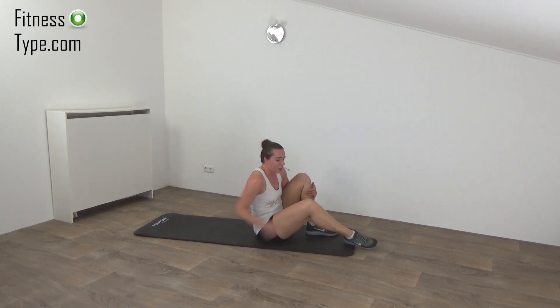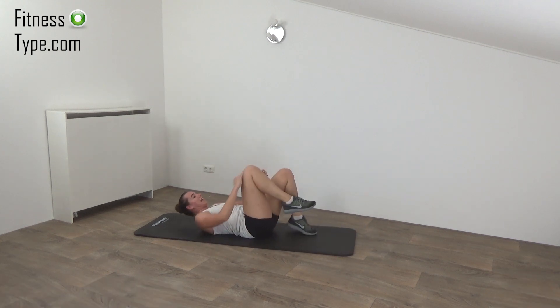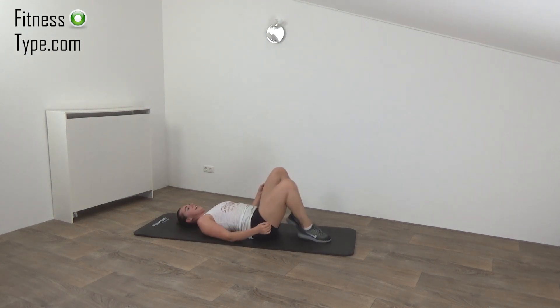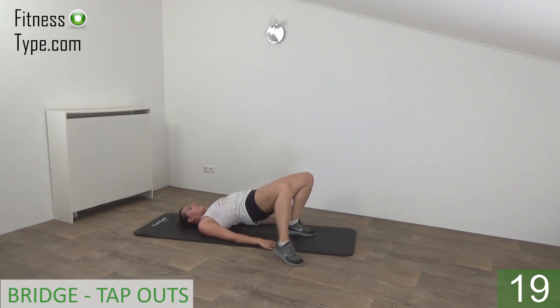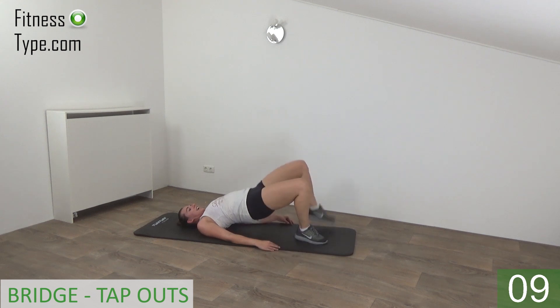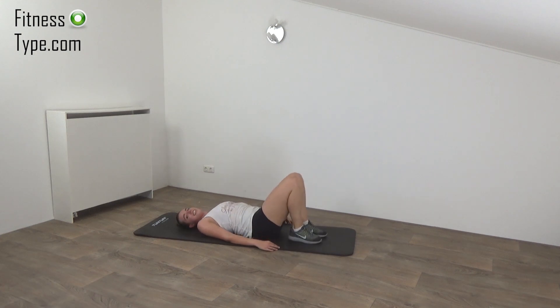We're going to finish with the bridge push and the tap out. Hips up and tap. Push your hips up. Squeeze your glutes and tap out. Out. Squeeze your glutes. Last one. And release.